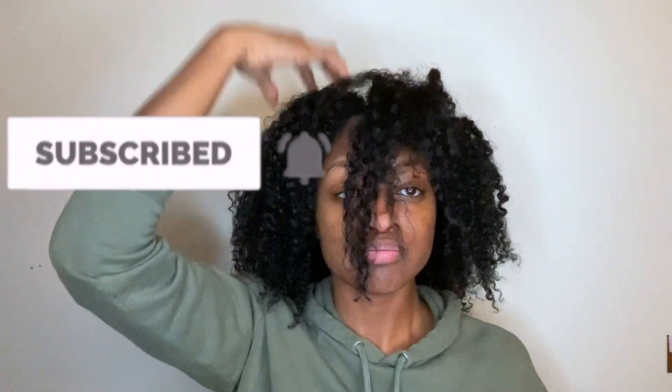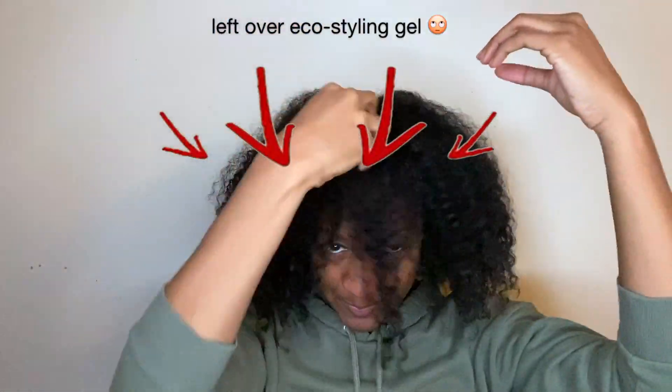Hi guys and welcome back to my channel. In this video I'm just going to be showing you a quick and easy updo hairstyle that I do with my twist outs.